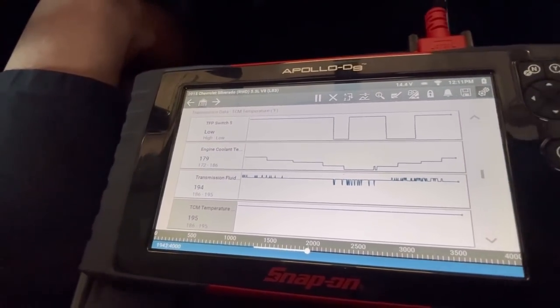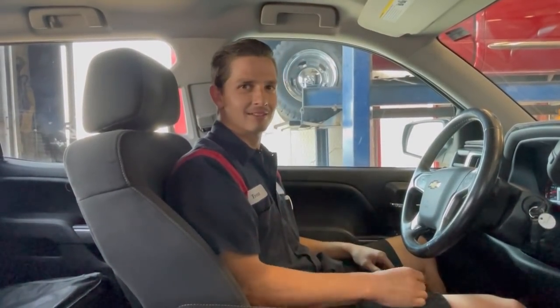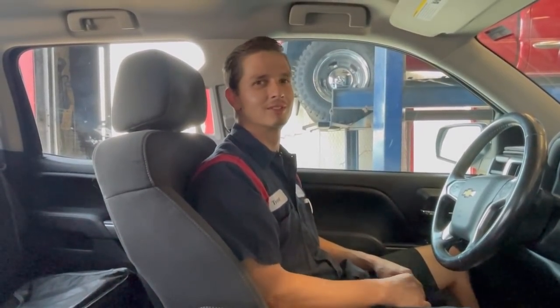Things are working really well. Never got above 200 degrees — actually cooled down to 179. If you liked this, go give us a thumbs up, subscribe to the YouTube channel, and hit that notification bell — be the first to see the videos. Have a wonderful day!